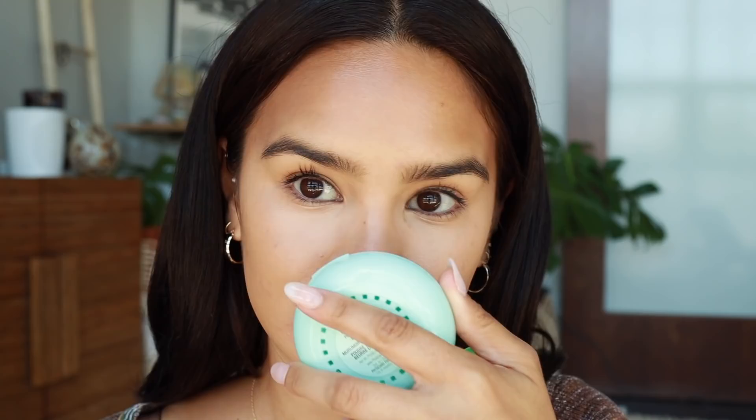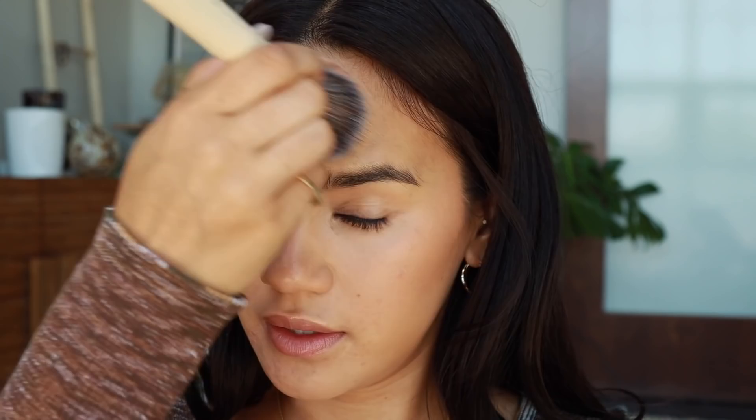For bronzer, I'm going to use the Physicians Formula Butter Bronzer. I love this — first of all, it smells like a tropical vacation and it looks really pretty and luminous on the skin. I'm going to apply it with a fluffy brush, going a little bit under the cheekbone, blending it back into my hairline, then right on the temples and a little bit on the chin too. I'm also going to do a little contour on the sides of my nose with it, just to put a little shape on my nose, and then pop some on my eyelids for a little definition.